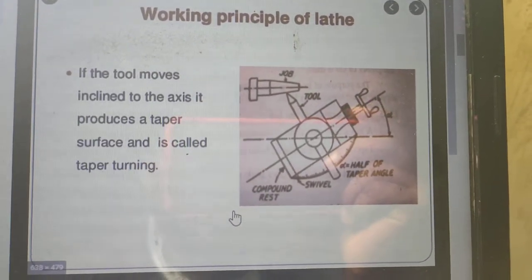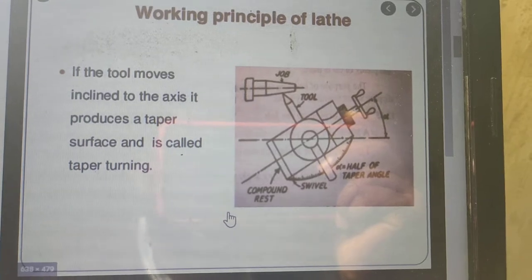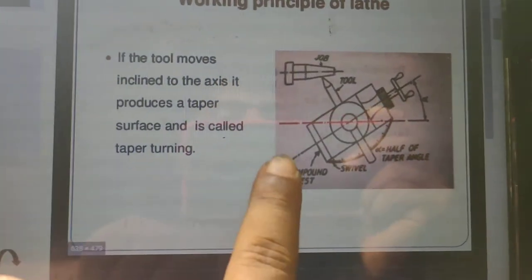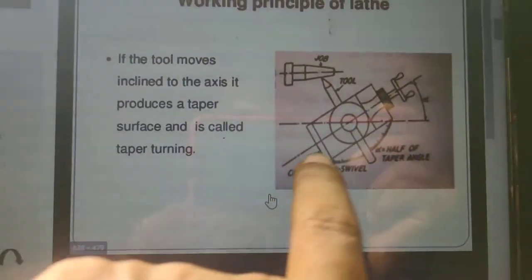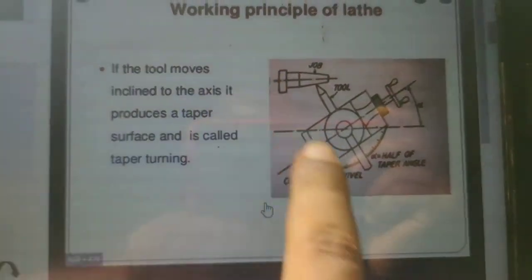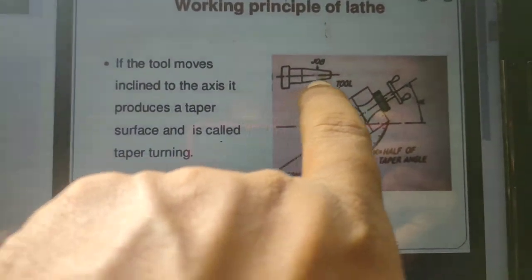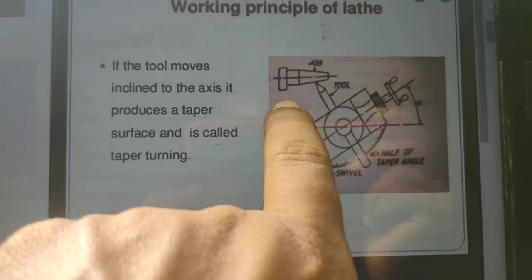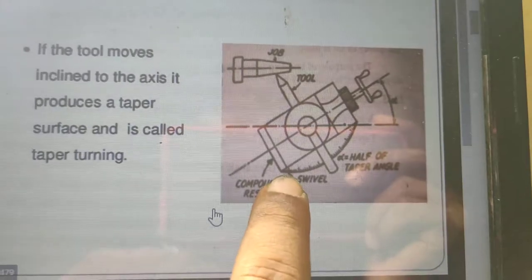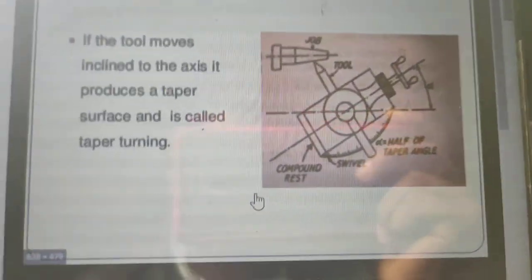If the tool moves inclined to the axis, it produces a taper surface, and this is called taper turning. By moving the compound slide, we can give angular cuts, and when we give angular cuts, we can produce a taper turning operation. The compound slide is set to some angle to achieve this.